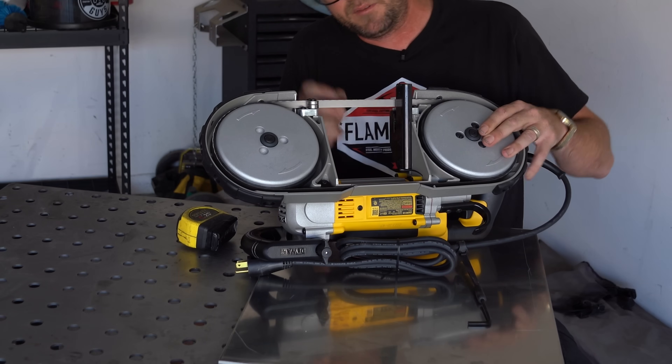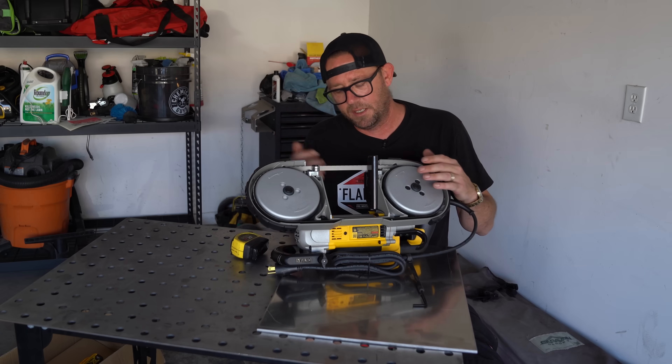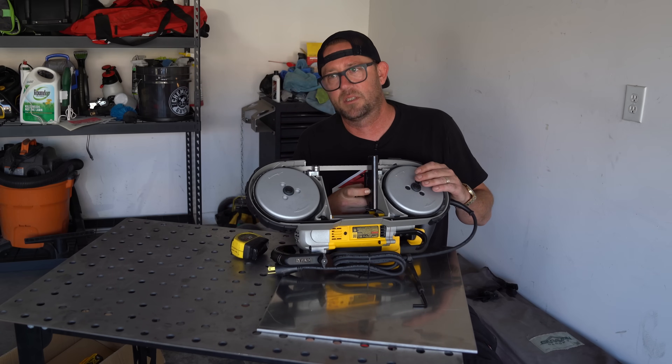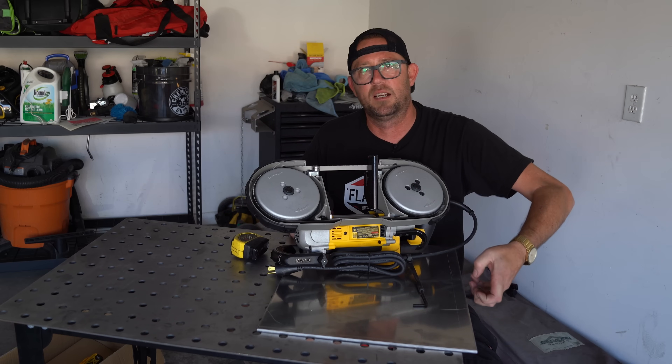This is a DeWalt portable bandsaw. I chose DeWalt because of this heavy backing plate right here. Out of all the other saws I looked at, you either have to build some sort of adapter or the hardware was very weak. This hardware is the largest I think out of all of them, and this heavy plate will also help stabilize the saw on the end of the table.